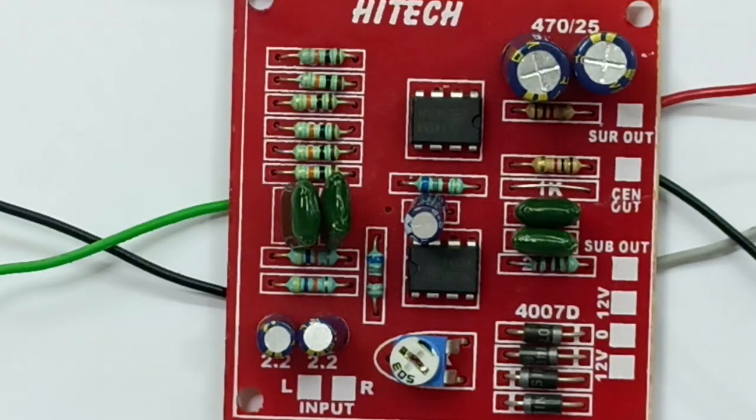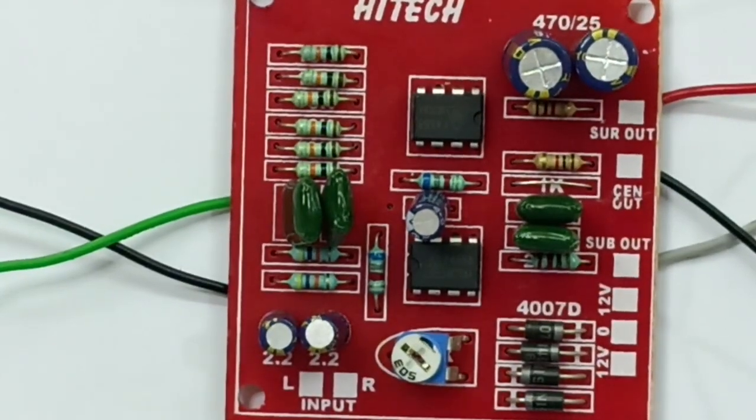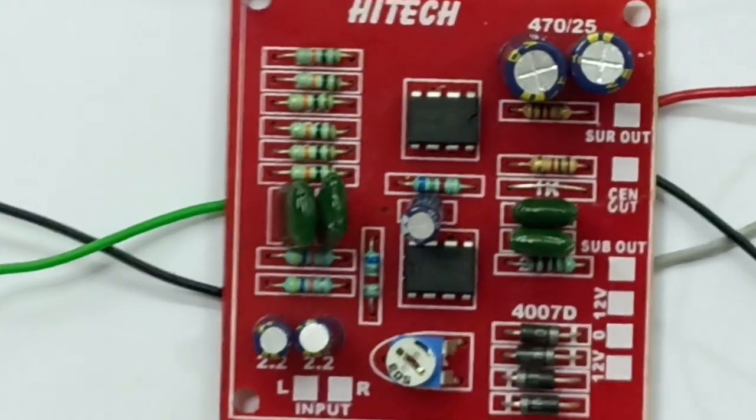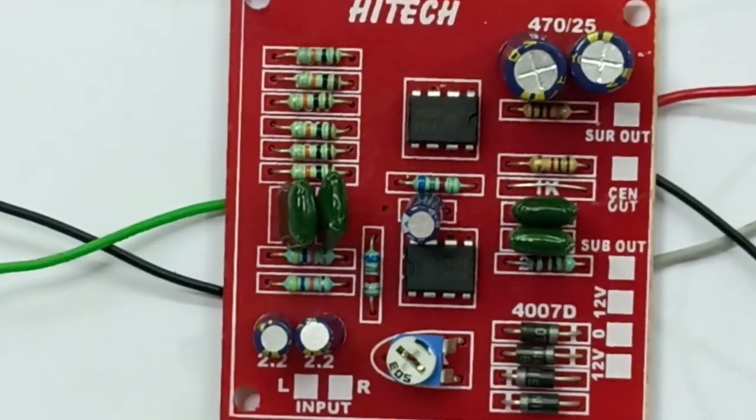This is the surround. This is the center. This is the complete pure burst. The center is the center. The base is the center. There is a 10-inch woofer.